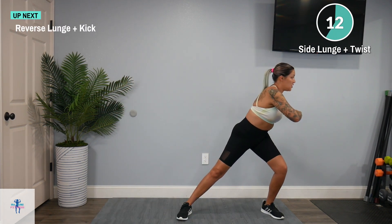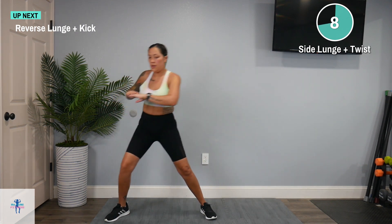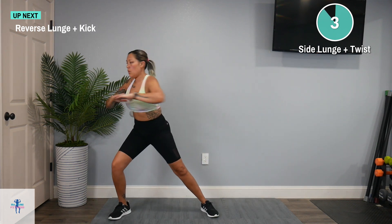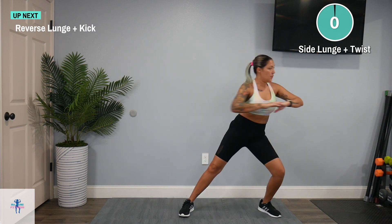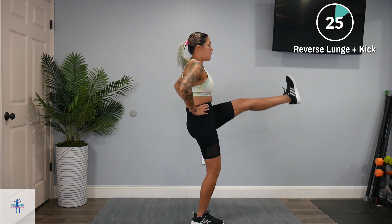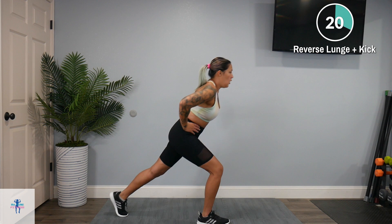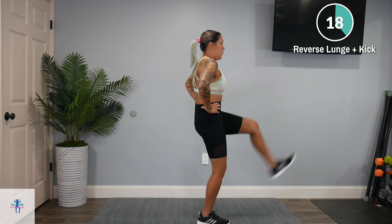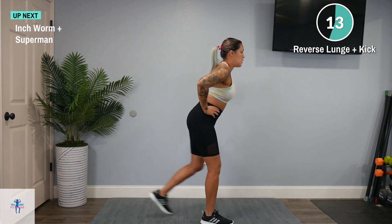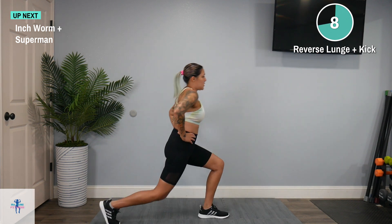Next up, we have a reverse lunge plus a kick. Switch sides. First lunge, kick. Keep it one fluid motion — then come back to center, forward, and then kick.